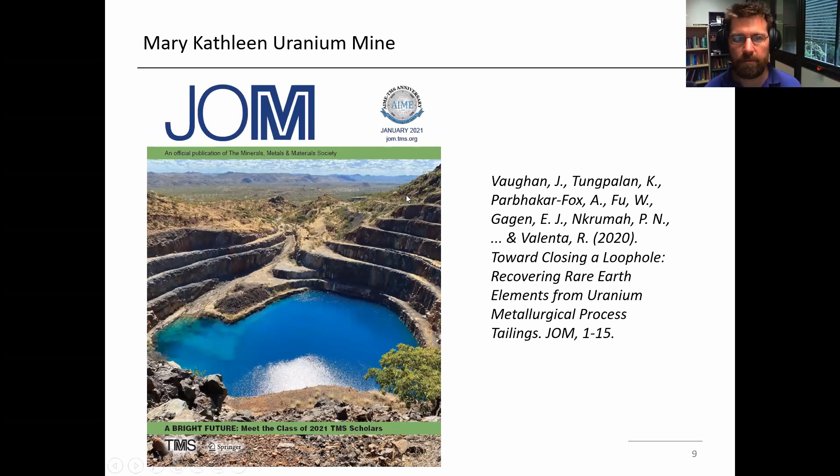The third thing I wanted to mention was the opportunity around the Mary Kathleen uranium mine tailings. We did a review this year at UQ with Rick and many others to review the processing of rare earth elements, and specifically to look at the opportunity around Mary Kathleen. It's a picture of the now long-since-closed open pit mine for uranium, also near Mount Isa.